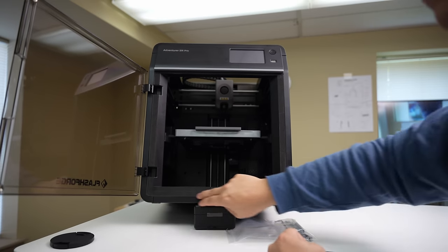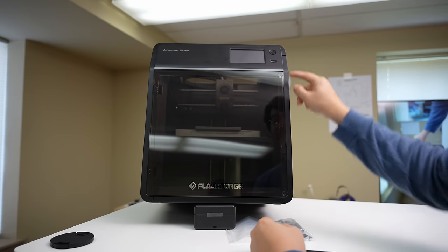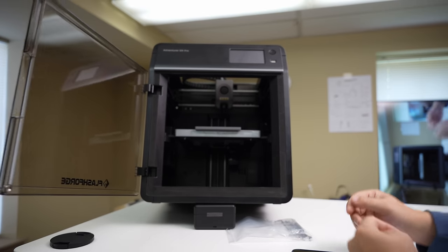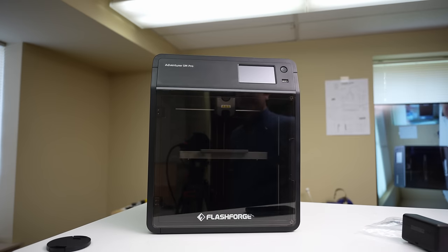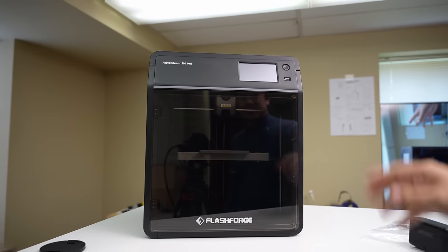Around the outside, there's some foam so that when you close the door, it's held closed with a couple of magnets, and that foam should help keep any excess noise from escaping the machine. On the front, there's a little power button, a USB plug, and the touch screen, as well as the branding. Overall, I think it looks quite nice — it's pretty well built and just looks good.